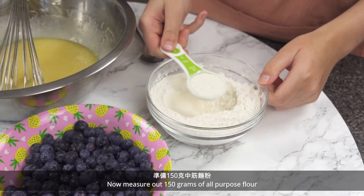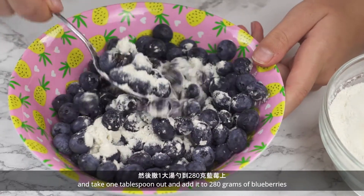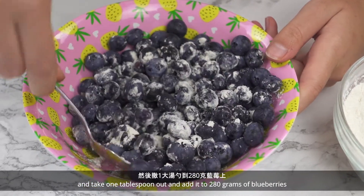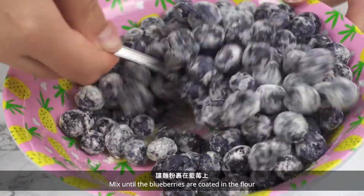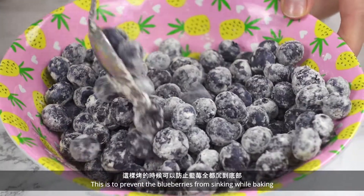Now measure out 150 grams of all-purpose flour and take 1 tablespoon out and add it to 280 grams of blueberries. Mix until the blueberries are coated in the flour. This is to prevent the blueberries from sinking while baking.